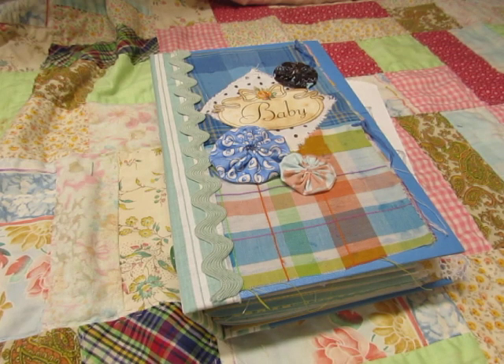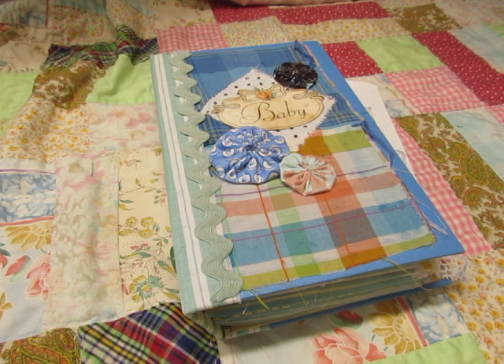Hi everyone, it's Diane and now I'm going to show you a new journal that I just created for a baby boy.